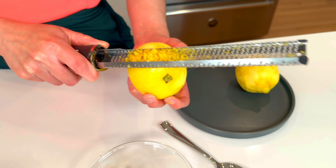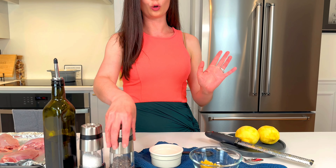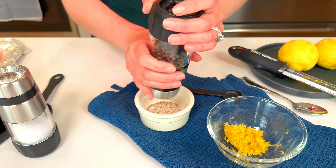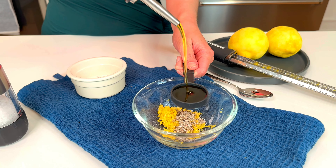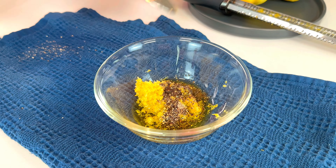Don't get the white in there — the white underneath the yellow is bitter. Next step: lots of black pepper. Get your muscles ready. You want about a teaspoon of freshly cracked black pepper. Freshly cracked is key. This is how I work out via pepper. In we go, a little salt, and a splash of olive oil — this is just gonna bind your lemon pepper seasoning together and make it easily spreadable. About a tablespoon there. Take a spoon and just mix it together.